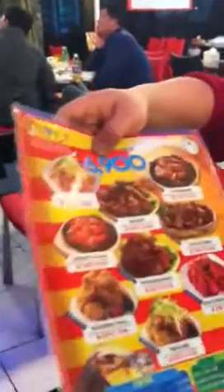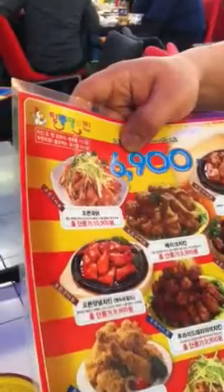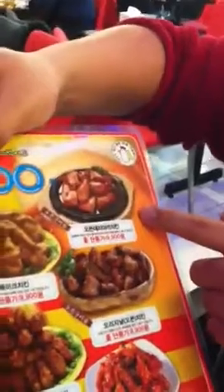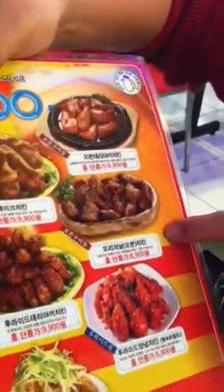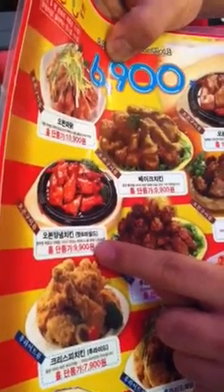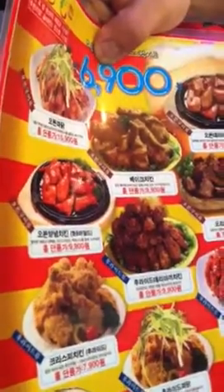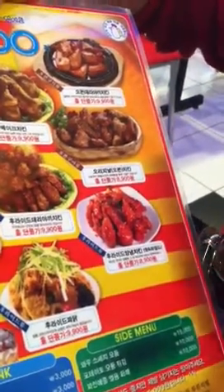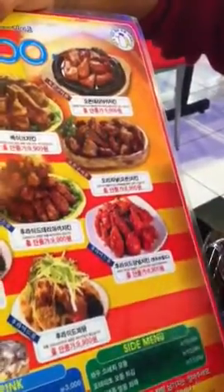Let me show you the menu. There's oven chicken with green onion, baked chicken, oven teriyaki chicken, original oven chicken, fried teriyaki chicken, oven hot sauce green onion chicken — hot or mild, you can choose one — crispy fried chicken, fried chicken with green onion, and fried hot sauce marinated chicken. Of course you can choose hot or mild, whatever you want.